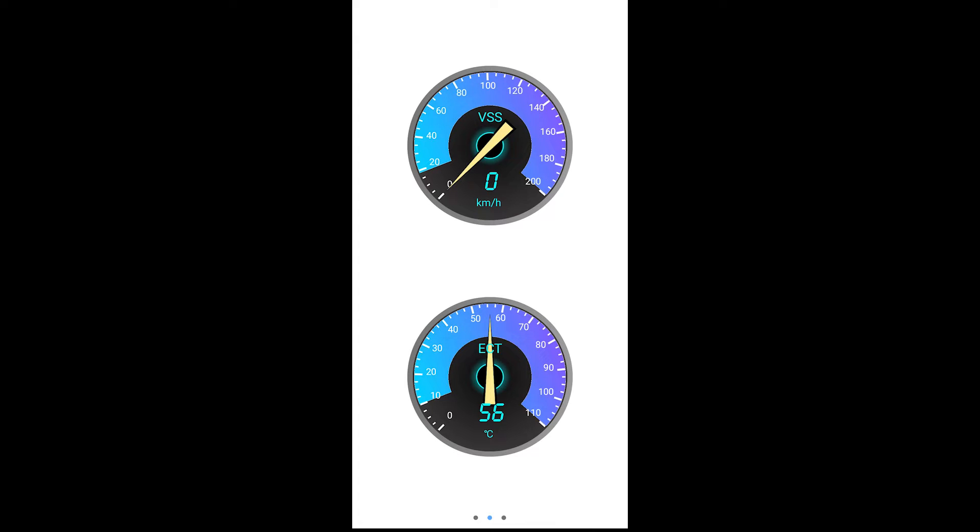I'm going to monitor the ECT mostly, but this is going to work for what I need it for right now. So as clunky as the app seems to be, it at least does its job.